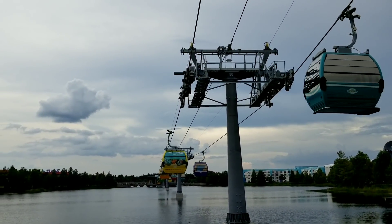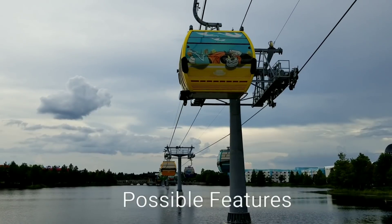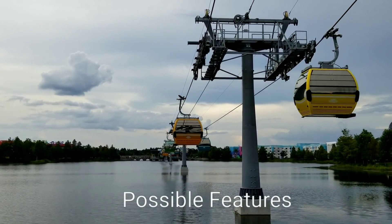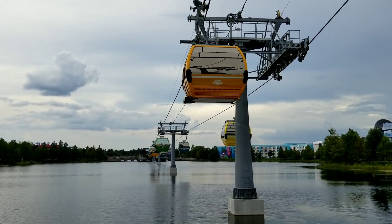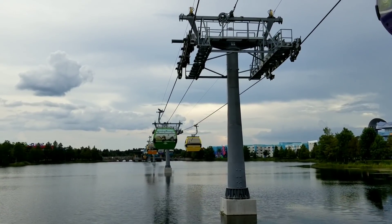I came out here a little later in the evening, just for the possibility that they might light up a gondola or two here. I doubt it - it seems like they were just doing it overnight at the International Gateway. But I want to talk about what's possible. It may not be very likely, but it's very possible that we could have cameras on board - there could be some sort of a small camera inside the cabin itself.